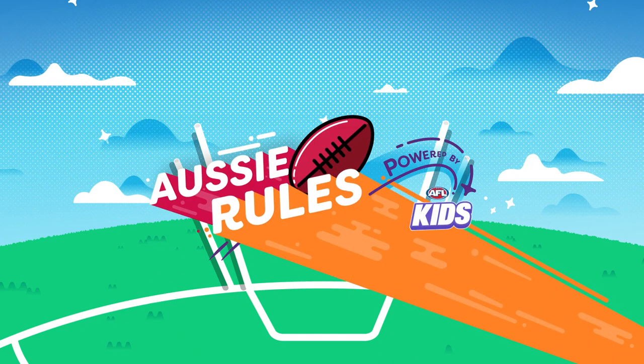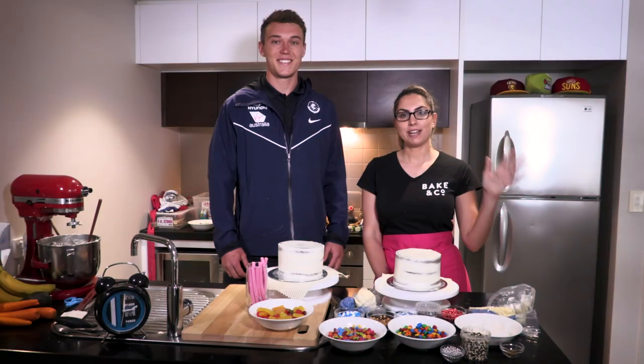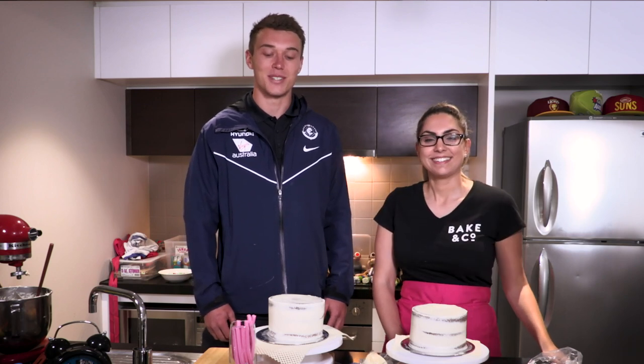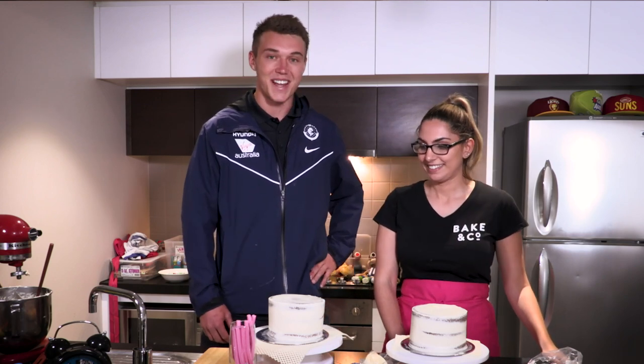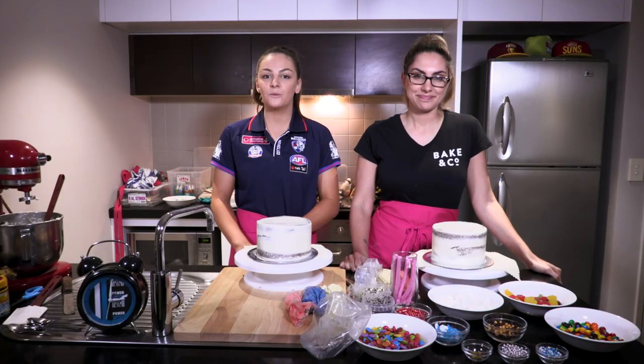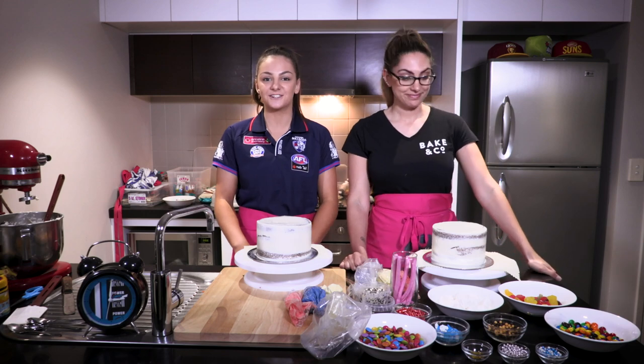Welcome back to Aussie Rules. I'm Patrick Cripps and I play for the Carlton Footy Club, looking forward to having a go at this today. I'm Monique Clenter from the Western Bulldogs. And I'm Jess from Baking Co. And today we'll be doing the Cake Decorating Mascot Challenge.